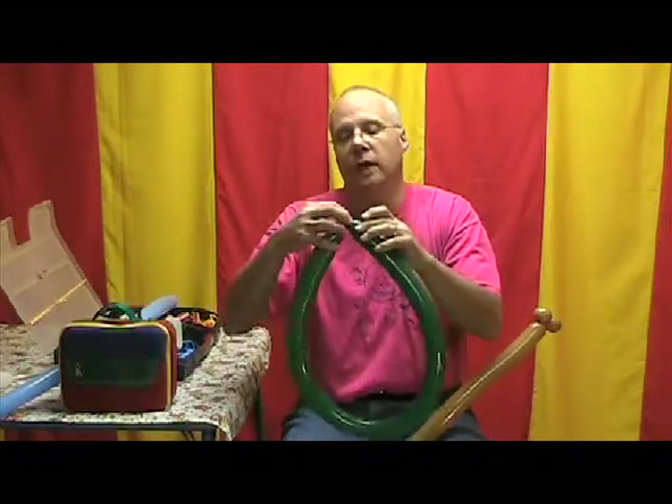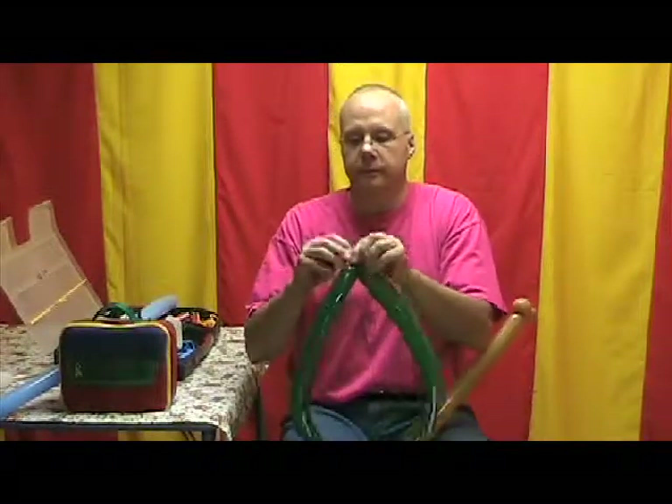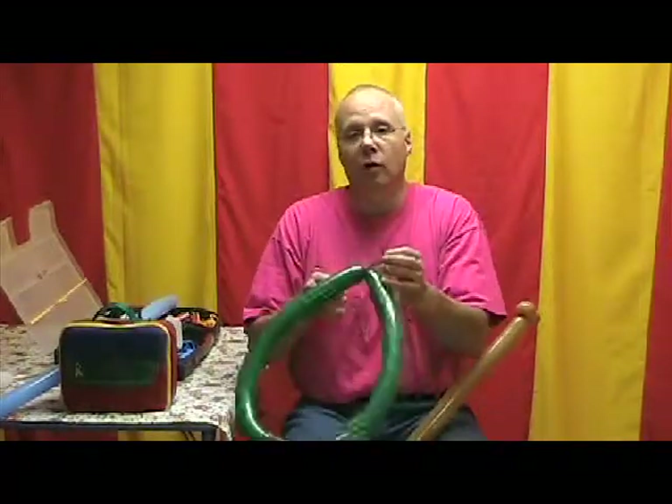Now we're going to take a green 260 and inflate it all but about a quarter of an inch, and tie the two ends together. This will make the top of our palm tree. Pretty simple so far, isn't it?